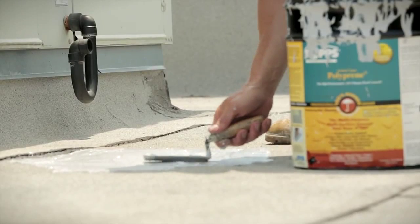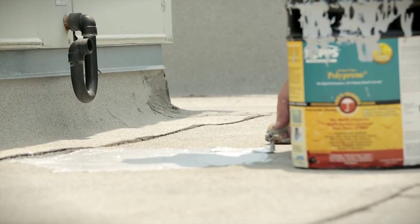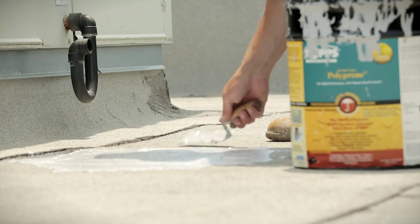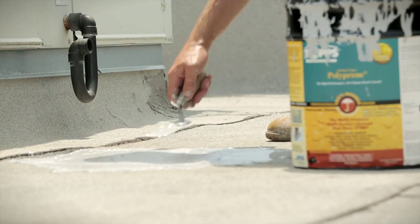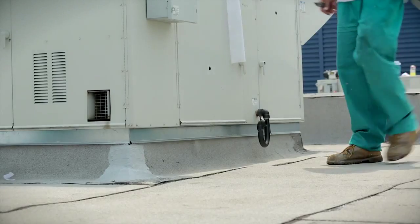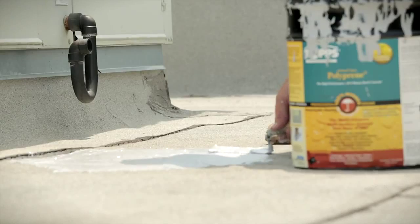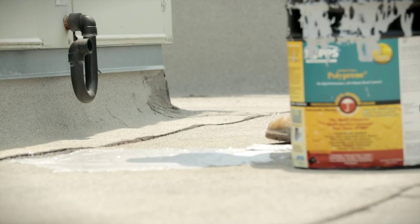Apply more polyprene to the top and trowel it out, making sure the entire polycore mesh and all edges are entirely encased. This previously vulnerable area now becomes one of the strongest parts of the entire roof.